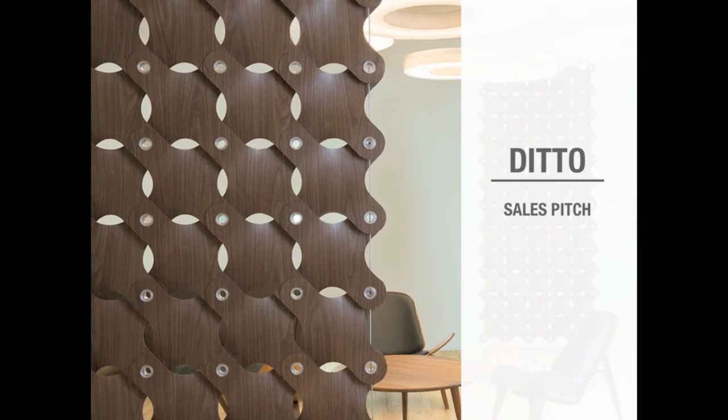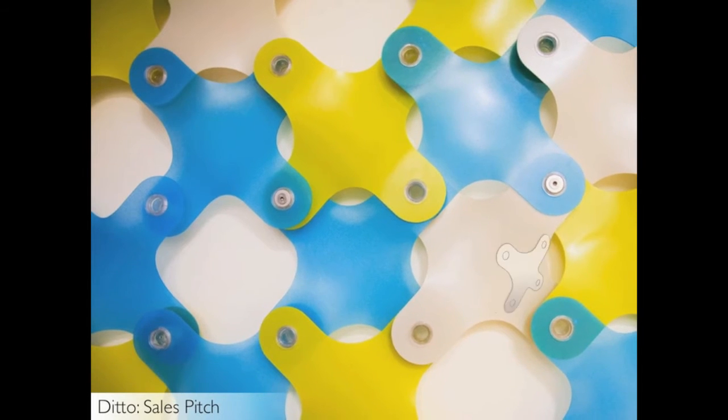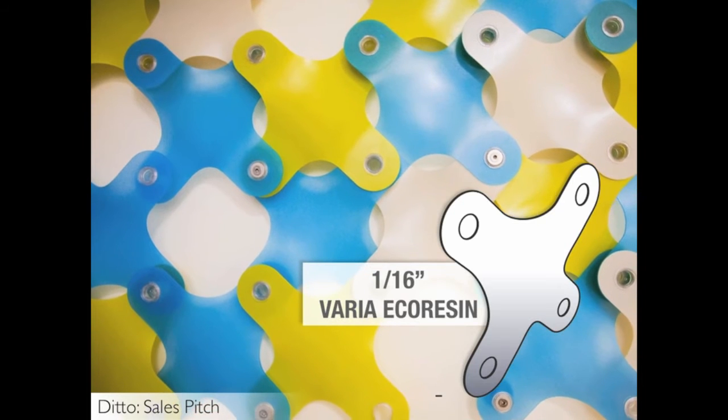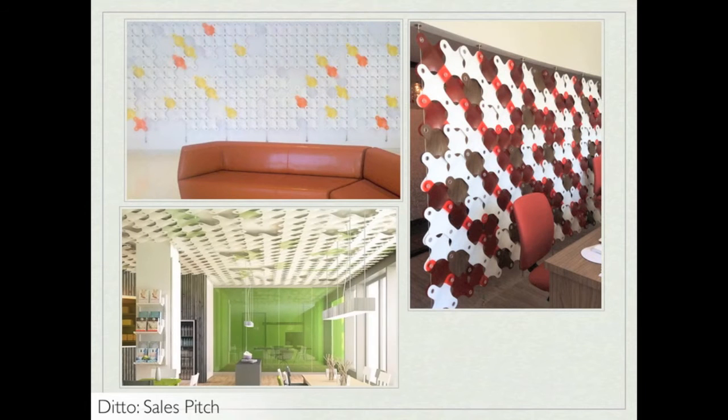First up is the sample sales pitch. Ditto is a fun, playful material using 1/16th inch thick Varia Eco Resin. Available in thousands of colors through the C3 color system, you can use multiple colors and negative space to create an intriguing, eye-catching wall feature, partition, or ceiling feature.